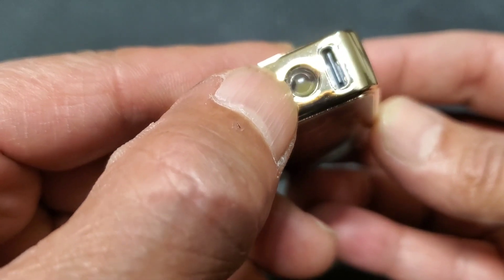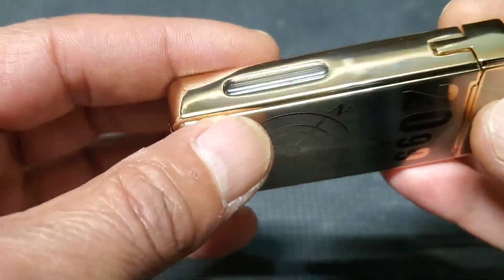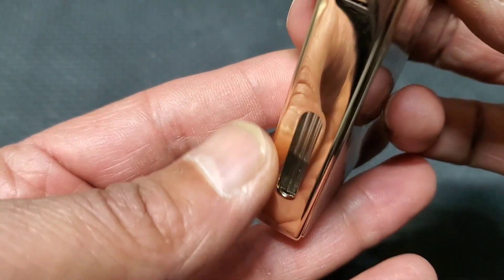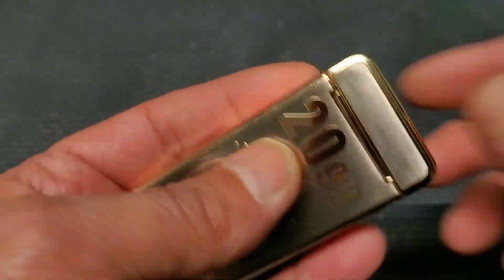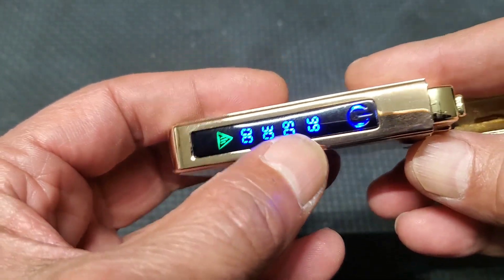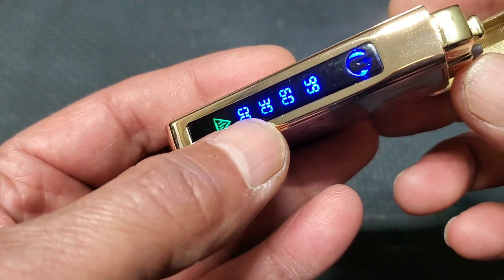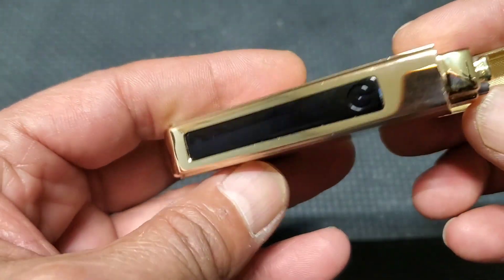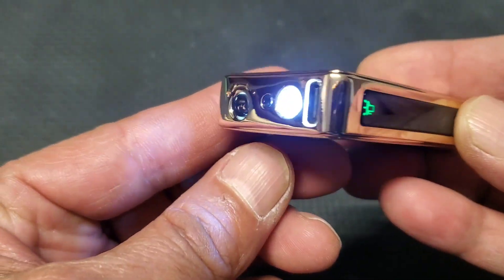It's rechargeable Type-C. This is the LED light, and this is where you refill. Here you can see the amount of fuel left. To open it — here you can see the battery power level: 30, 60, 99 percent.